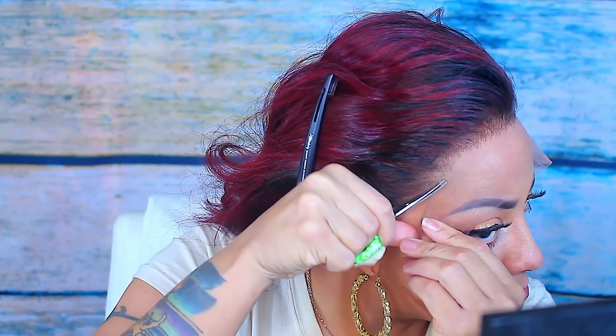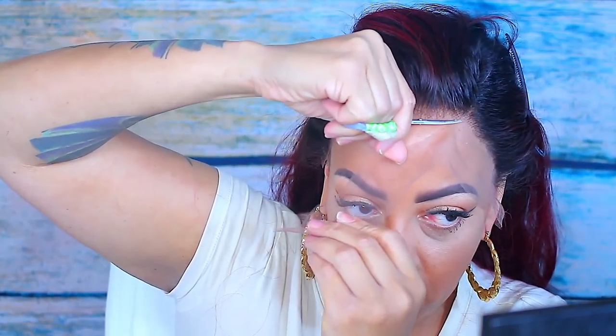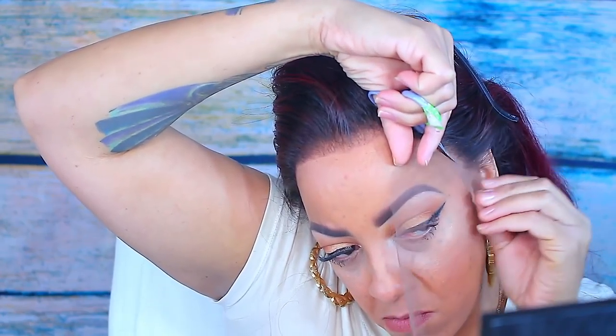Now on to cutting the lace around the hair perimeter. Normally I don't do this on camera, but for the sake of this video I'm going to go ahead and cut it closest to my hairline as possible. Make sure to use small scissors and just take your time so that you don't cut your own hair or any hairs of the wig.